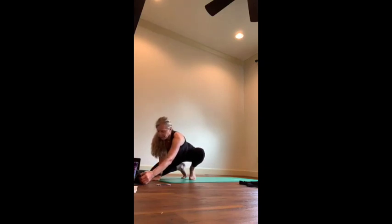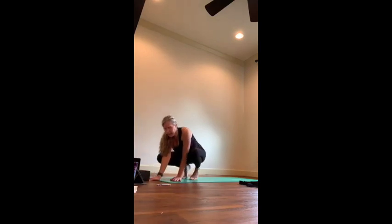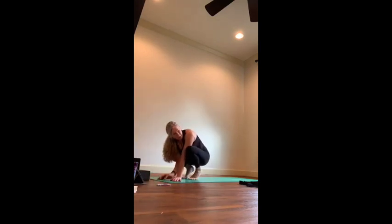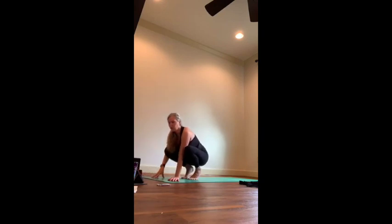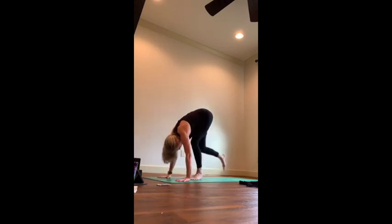I would never cheat you out of a chaturanga vinyasa — so if that is what's rocking your world, do it. If not, skip to down dog. We're getting really close to getting to the floor here. We're going to do one more little standing series, but not near as hard as what we just did. Find your down dog.